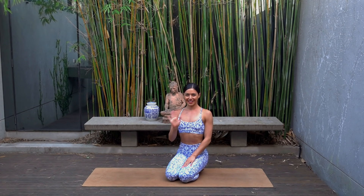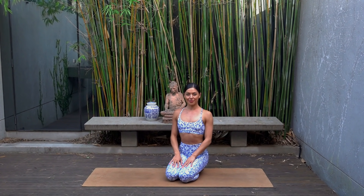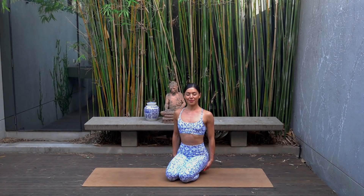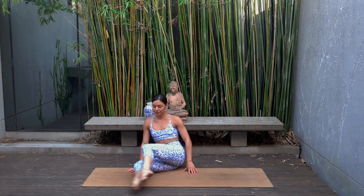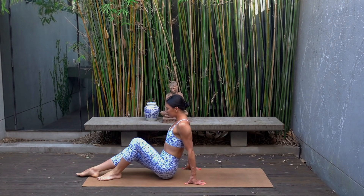Hello everyone and welcome back to my channel. My name is Nicole and for today I have an abs and glutes workout for you. When you're ready to get started, take a seated position on your mat with your knees bent, feet hip distance apart.